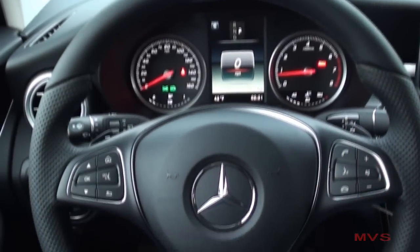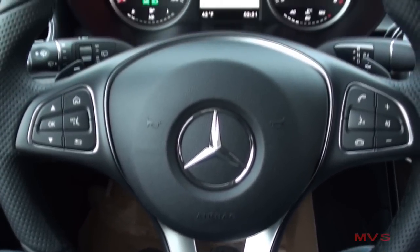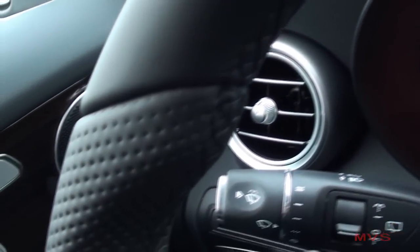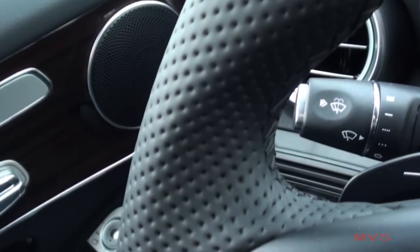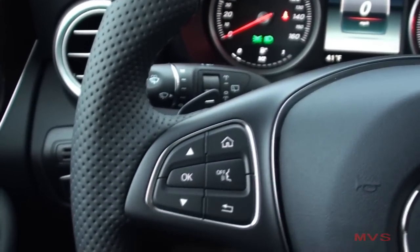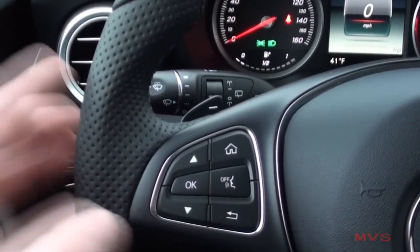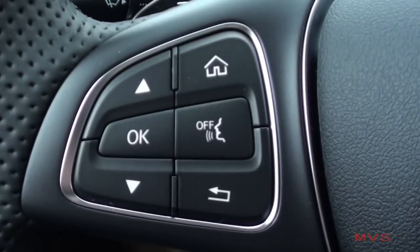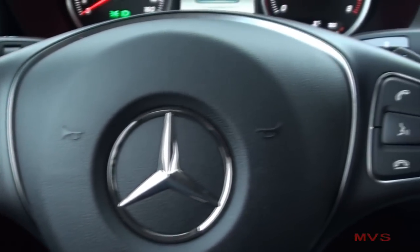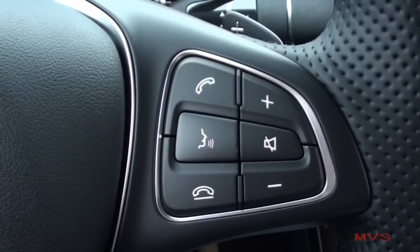The driver grabs onto a leather-wrapped four-spoke steering wheel with perforated inserts and extension grips at 10 and 2 o'clock. The left spoke includes your driver information display controls as well as your voice command off control. The right spoke includes your hands-free phone controls, your voice command, and audio controls.